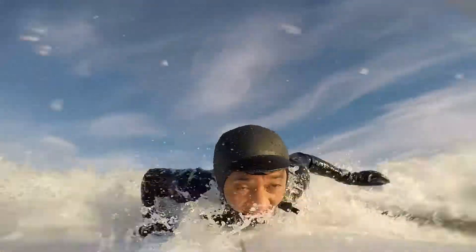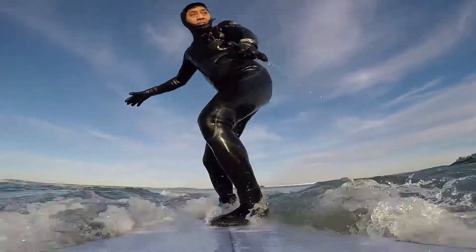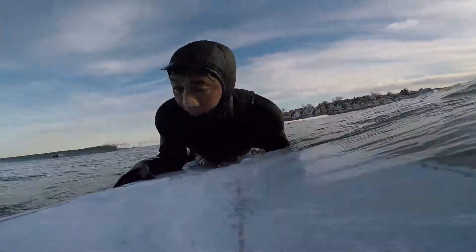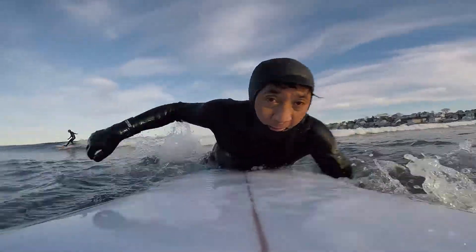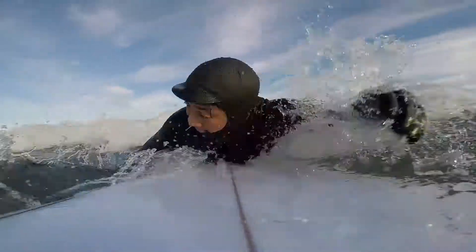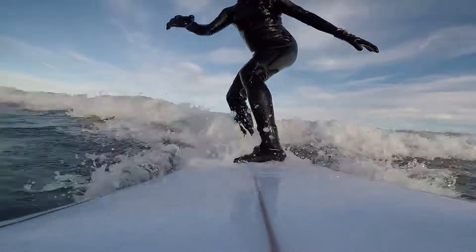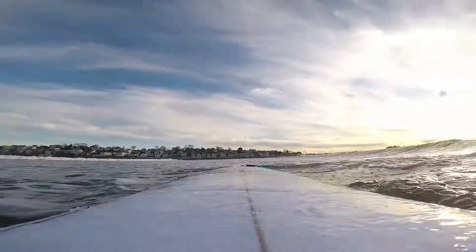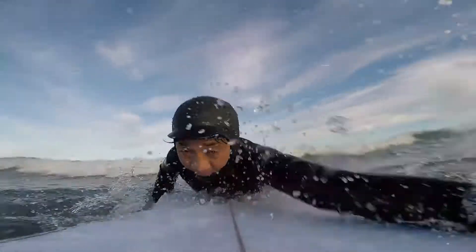I found that when I would lean forward or take a small step forward, the board would accelerate — it was almost like the board would trim and be flatter on the water, rather than having the nose standing up and my tail dragging behind me. This was great for accelerating especially when I noticed the wave was starting to go ahead of me and I was falling behind. Just a small step, starting with my right foot and then my left foot forward — make sure you're balanced when you do that.